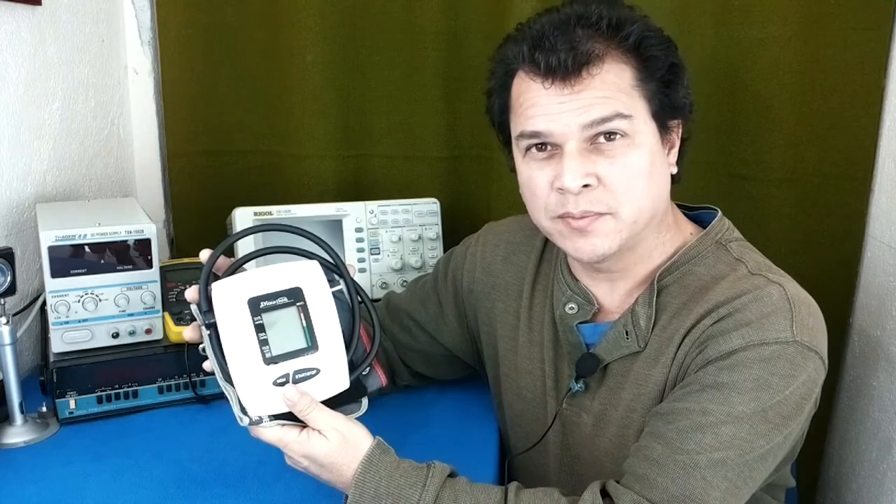Yesterday somebody came with a blood pressure monitor that has two problems. The secondary problem was cleaning the battery chamber. The main problem was there was no problem, so I want to talk about it. First let's see how I cleaned the battery chamber, and later let's see why I wanted to talk about it.